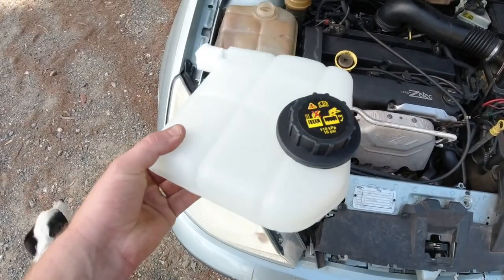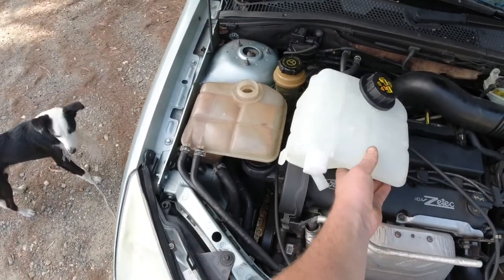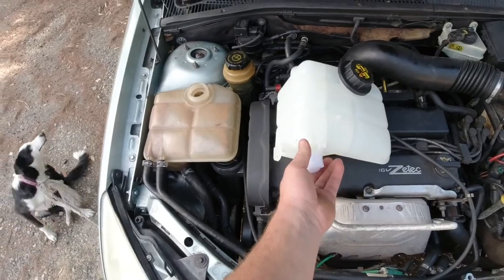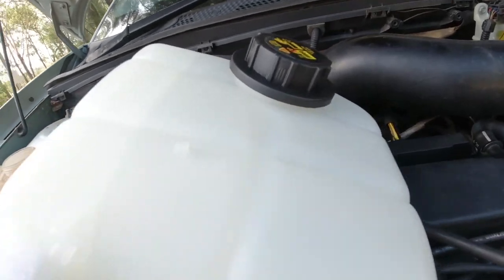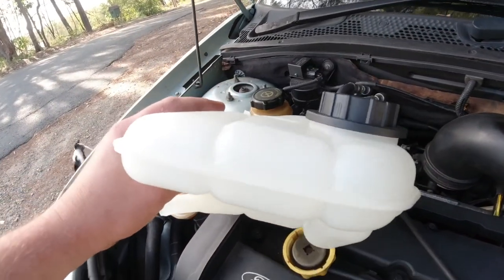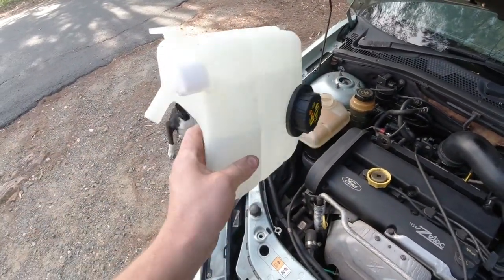Here it is. As you can see, there's your genuine bottle on the left. Our new bottle is just a step above genuine Ford products — which is unbelievable to say — but just look at the quality of it and the seals on the edges. Shouldn't have any dramas with this one.